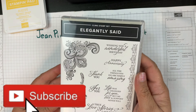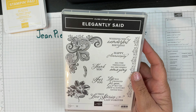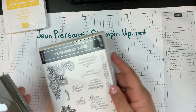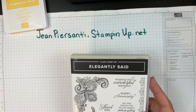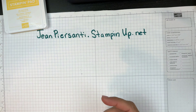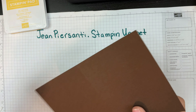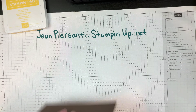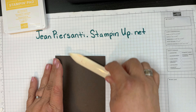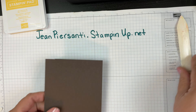Hi beauties, it's Jean Fersani with Beauty and the Stamper. Today we are going to be using the Elegantly Said stamp set, which comes with a punch as well. I've got almost everything cut out because I really wanted to focus on using pieces of this and the punch itself, and show you how versatile the punch is. We've got early espresso as our base, so let's go ahead and take our bone folder and burnish that down really good.